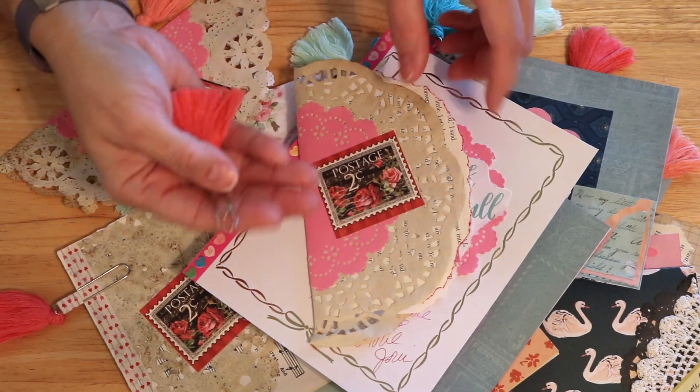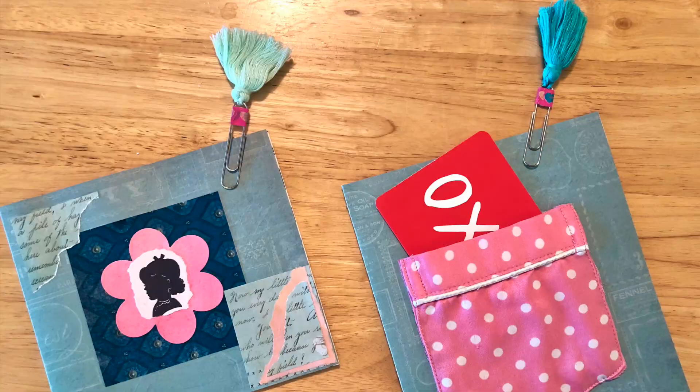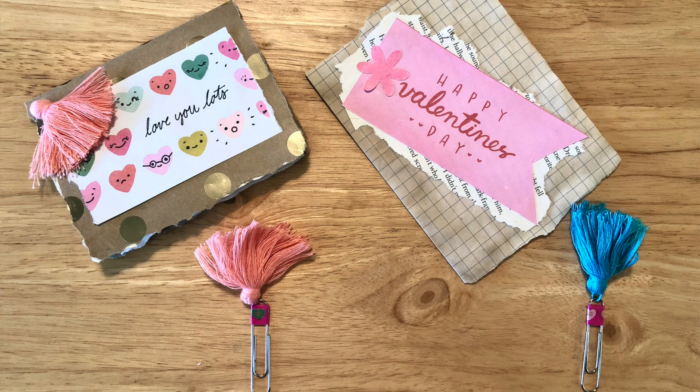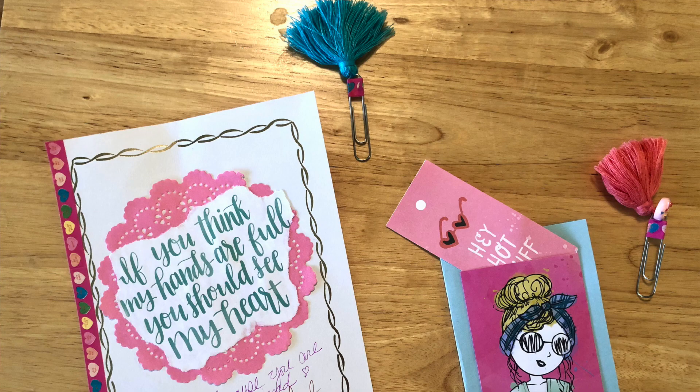This is my Tassel Tuesday — something a little bit different this week. I really appreciate you being here and checking out my creativity. Thanks for watching — see you soon!